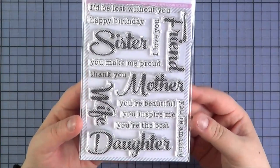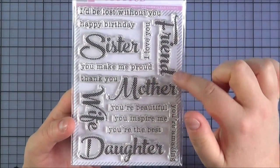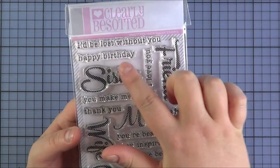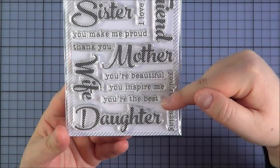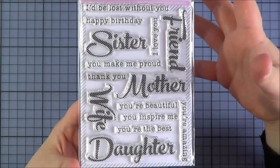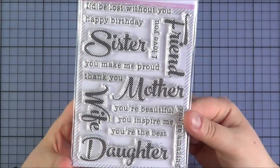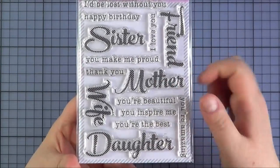Next is the Sugar and Spice set. You've got these larger sentiments — sister, friend, mother, wife and daughter — in a lovely polka dotted font. And then you've got all of these sentiments to mix and match: I'd Be Lost Without You, Happy Birthday, I Love You, You Make Me Proud, Thank You, You're Beautiful, You Inspire Me, You're the Best and You're Amazing. You can mix and match or use them on their own. There is a die set available separately that matches friend, sister, mother, wife and daughter so you can cut out the words as well.